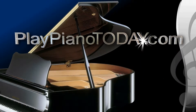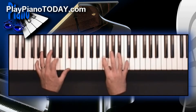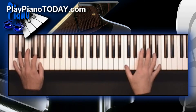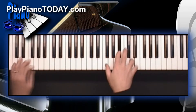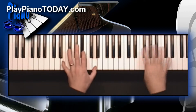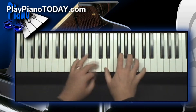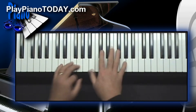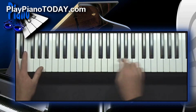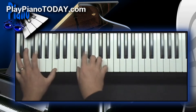Welcome to PlayPianoToday.com. In this lesson, combining slash chords and straddles to make major nine chords. Today, we're going to combine a couple different techniques from previous lessons to create something totally new. Specifically, we'll use the techniques of slash chords and straddles, both from previous lessons to create lush, delicious major nine voicings up and down the keyboard. This is so much fun. Let's check it out.